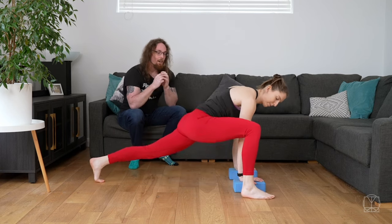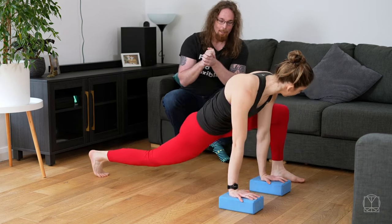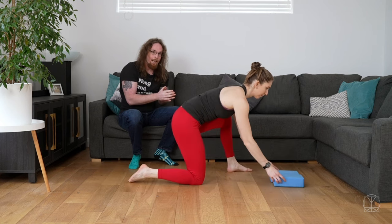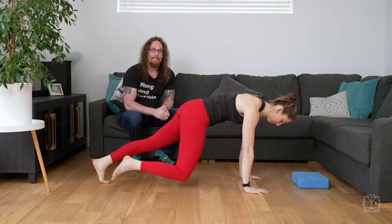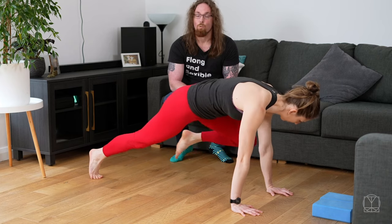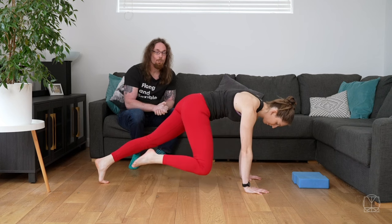Once you start to get the hang of being able to do it comfortably with reps, with reducing the range of motion that you have to press, you can then start to take the blocks away and do reps on a single leg and bring the knee up to the elbows. Really good to strengthen your core and really good to work on your hips and your shoulder strength as well.